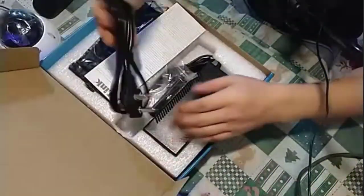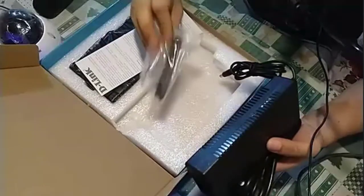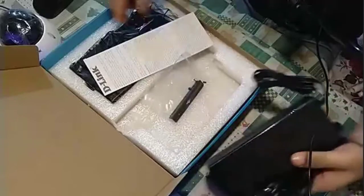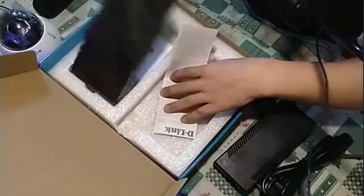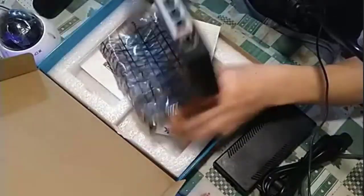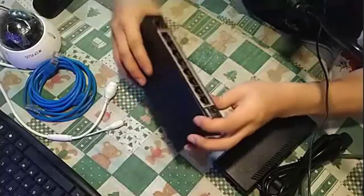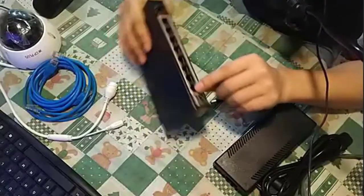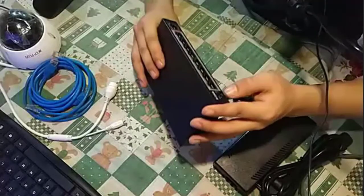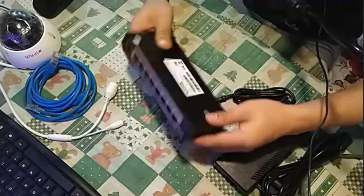Inside the PoE switch box you will find the power adapter and a wall-mount bracket. The switch has PoE ports — it's labeled 'PoE' on the ports. It also has uplink ports for extending the network with VLAN support.